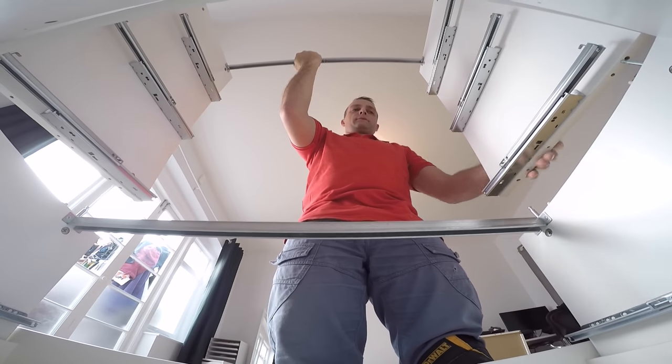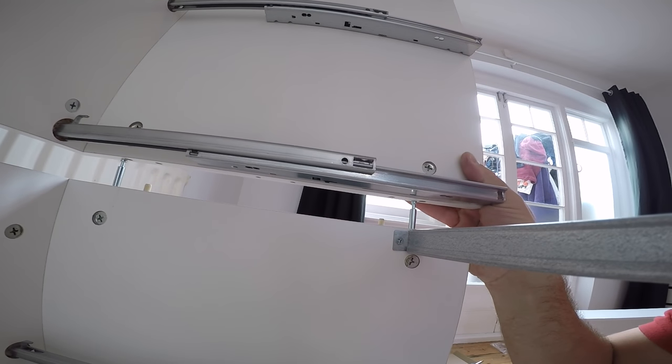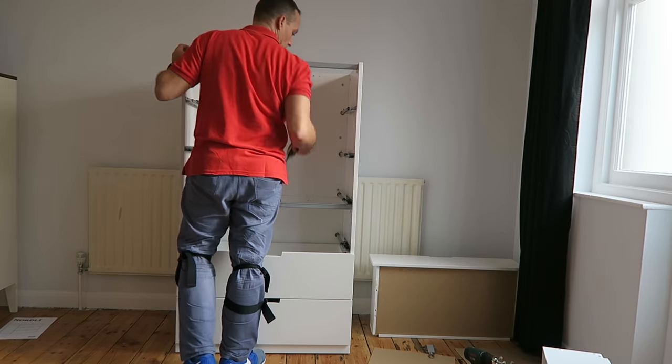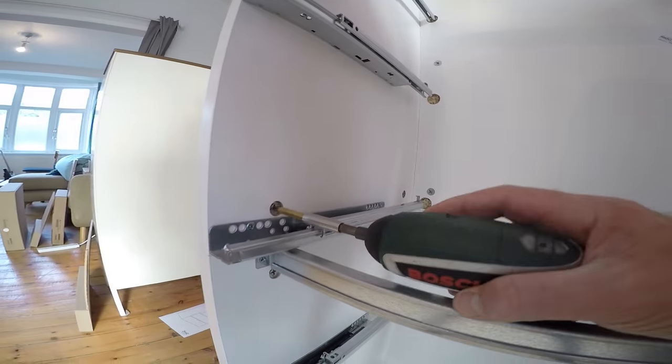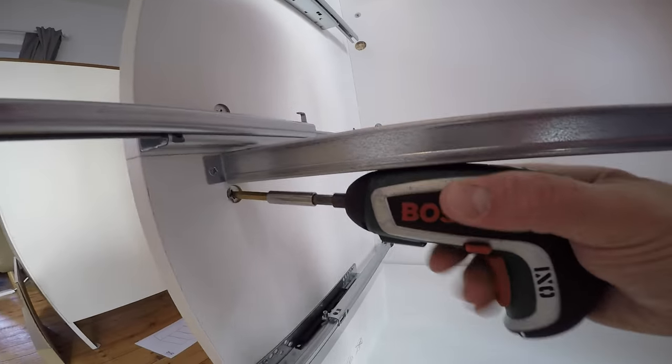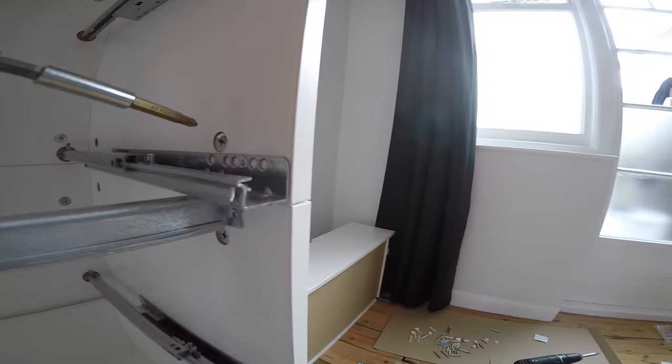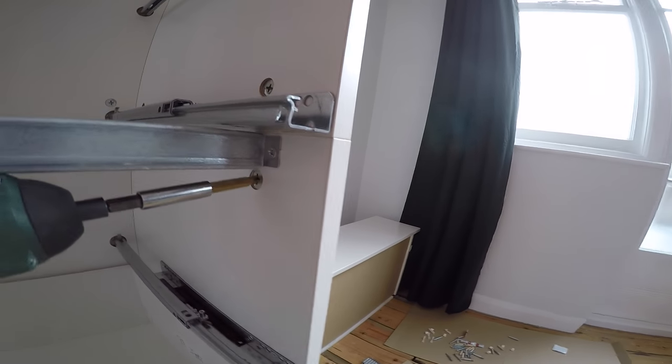Place the second drawer unit on top. Find the holes where the connecting screws are — it's a bit tricky as the drawer is quite heavy. Find the holes and secure with the four locks. At this point you can tighten all the locks — the top and bottom ones — so we have four on each side connecting the bottom and top drawer units together.